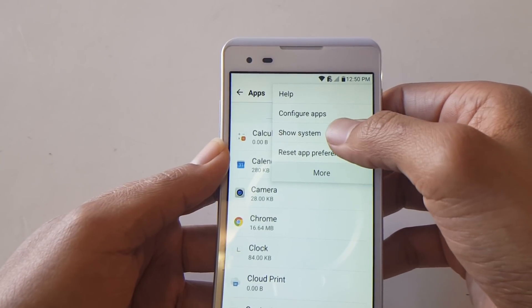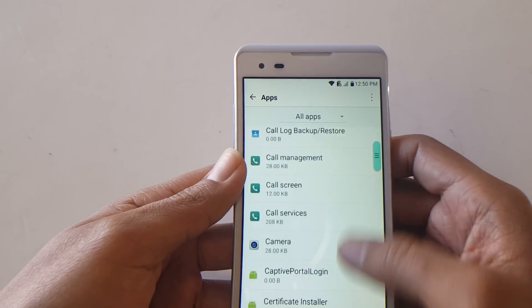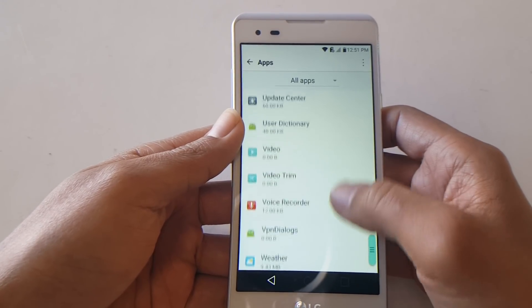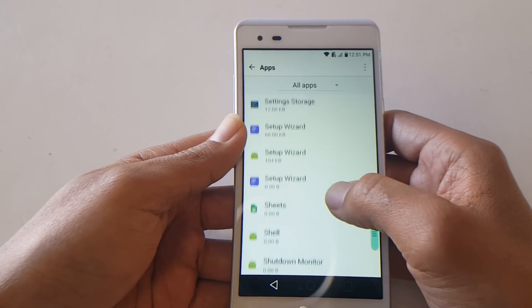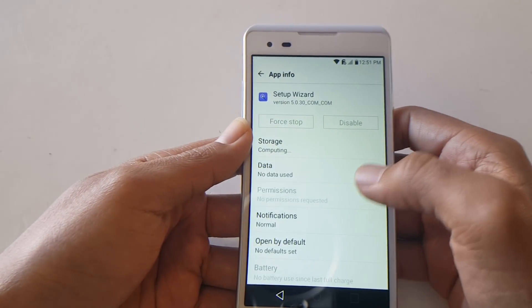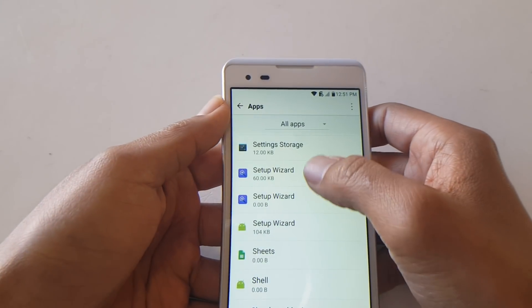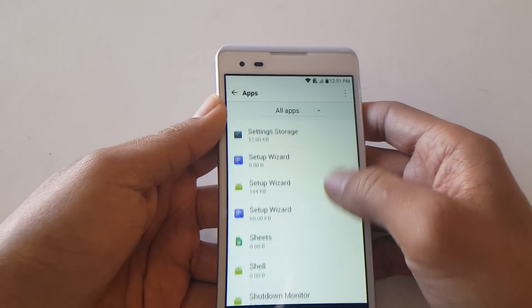Look for 'Show System,' which will show all installed apps. From here you're going to close or force stop all Setup Wizards — you may have one, two, or three depending on your device. As you can see I have three to force stop.